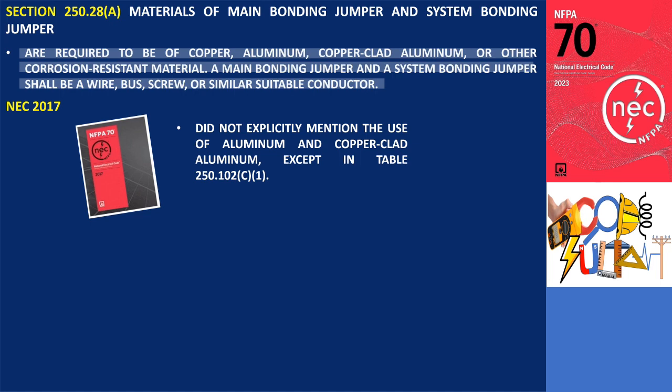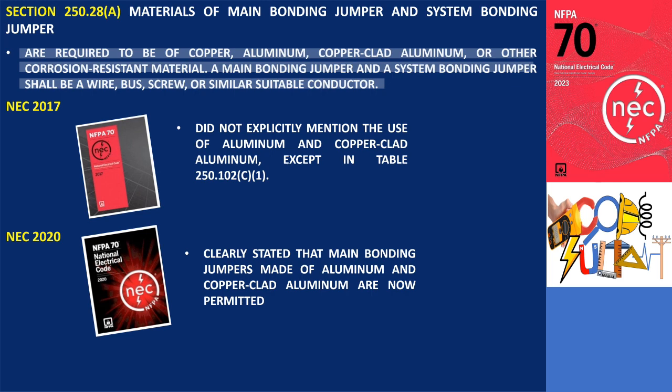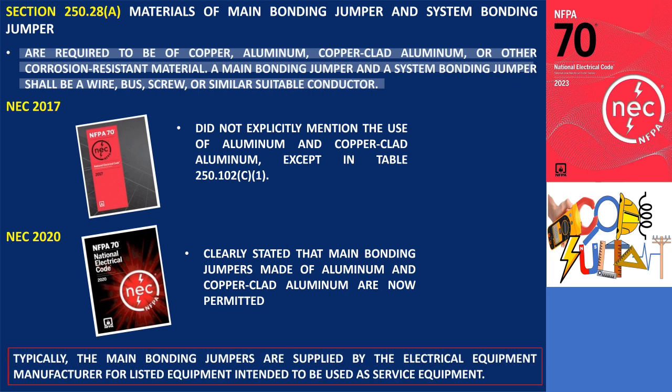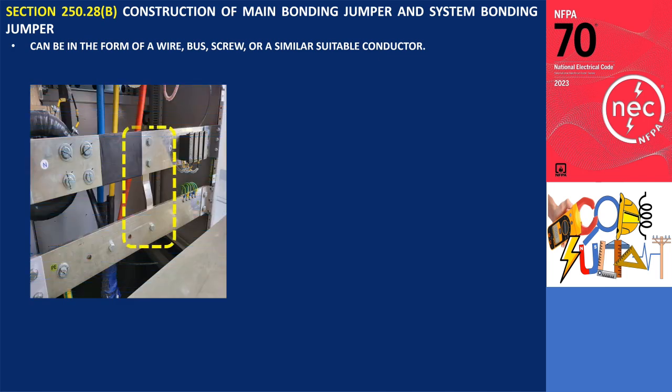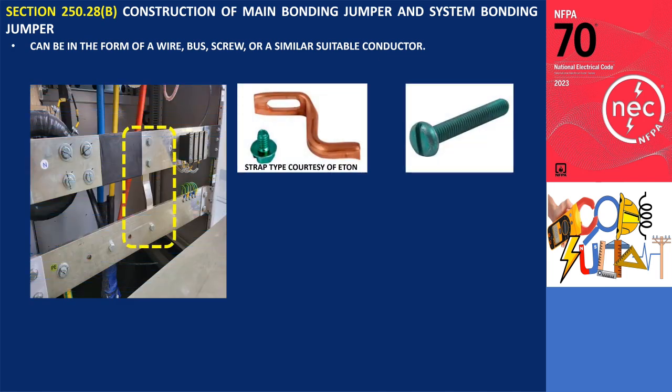However, in the 2020 NEC, it is clearly stated that main bonding jumpers made of aluminum and copper clad aluminum are now permitted. Typically, the main bonding jumpers are supplied by the electrical equipment manufacturer for listed equipment intended to be used as service equipment. Both the main bonding jumper and system bonding jumper can be in the form of a wire, bus, screw, or a similar suitable conductor. The accompanying photos illustrate examples of main bonding jumpers made of bus and screw.